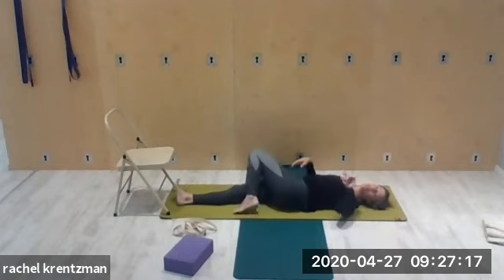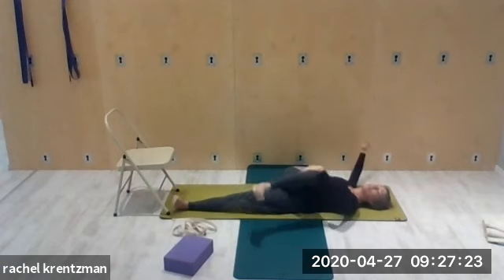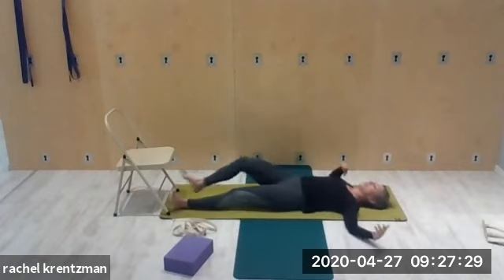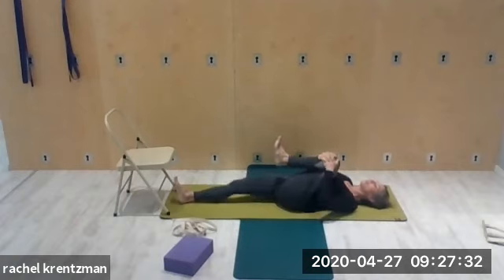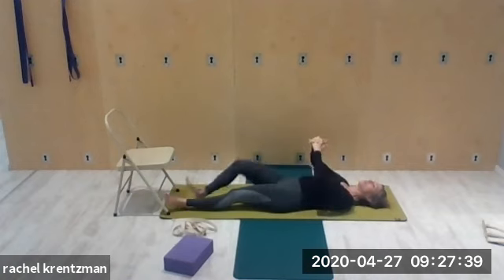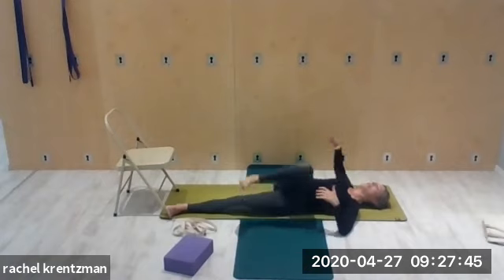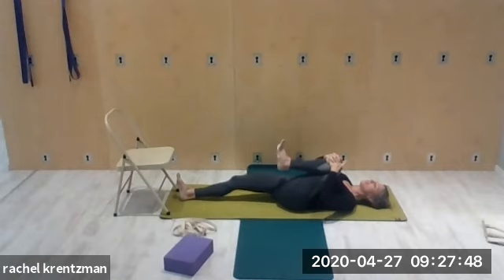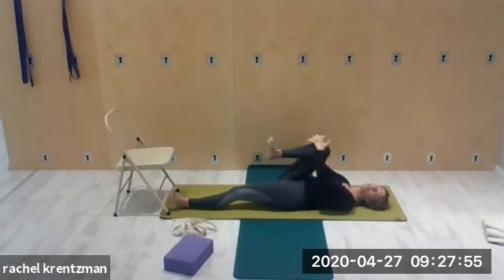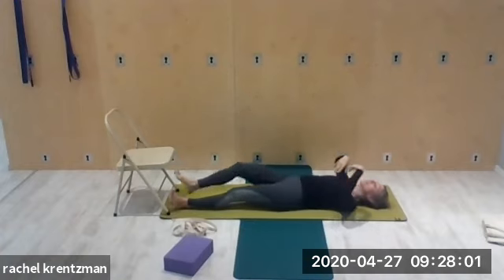Now we're going to speed it up — one breath per movement. Inhale, exhale, twist — strong bottom leg, lift the belly, back to center. Inhale, left knee in, exhale, twist — try to keep the shoulder on the ground. Inhale, right leg in, exhale, twist. Back to center, left leg in, inhale, exhale, twist. One more each side: one breath per movement, twisting to the left, then twisting to the right.